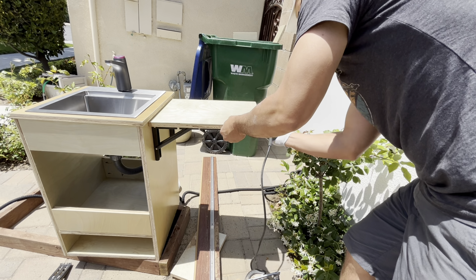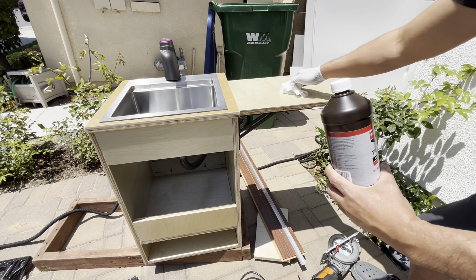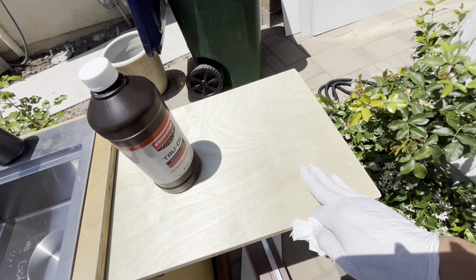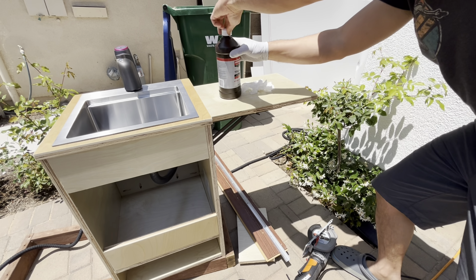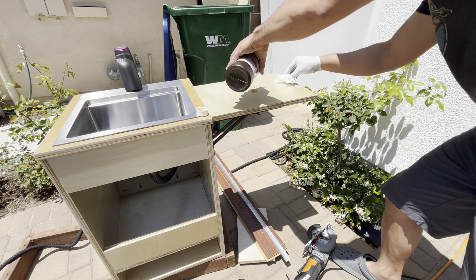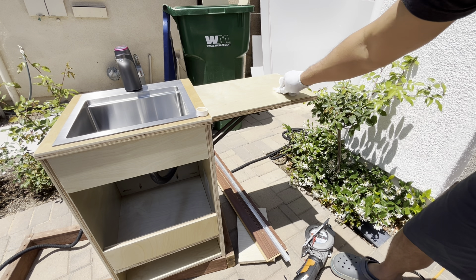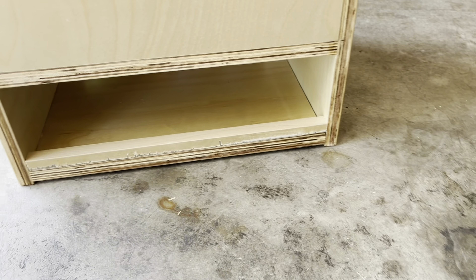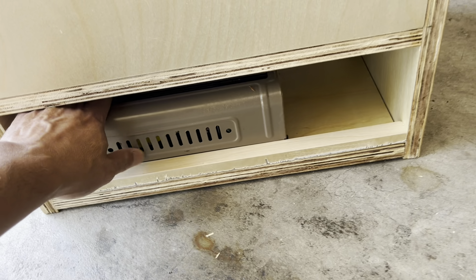Last step: let's cover it with some Tru-Oil for extra waterproofing. This material is a little water resistant already — it's cabinet grade wood, so there's already a coating on it. Let's get some Tru-Oil on it. I did one last thing too: I put a bar on and a backstop so my grill won't slide around.